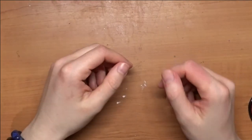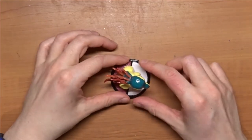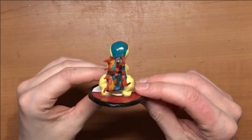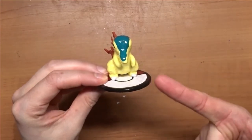Hey guys! Today we are going to be continuing the Pokemon series! And we have chosen a fire type this time. We are making Cyndaquil from Pokemon Gold and Silver — two amazing games that came out in 1999.